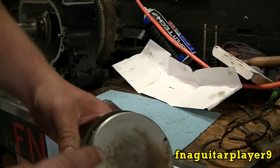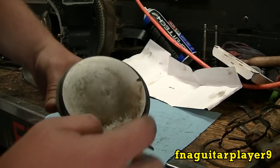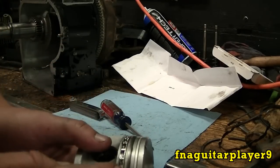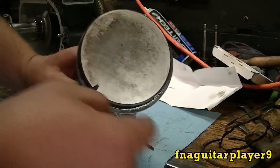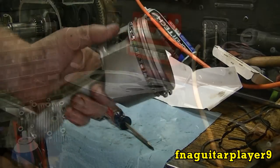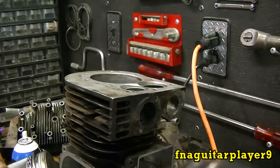Now with all the rings installed, the important thing is to offset your ring gaps. You want one gap here, one gap here, and the other gap here. Since the oil ring has three gaps, use the markers as a reference. If all the gaps are lined up you'll lose compression through it.